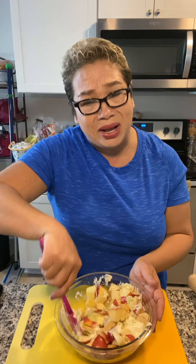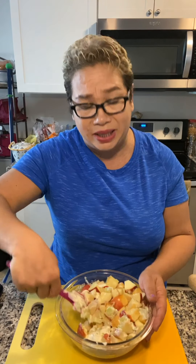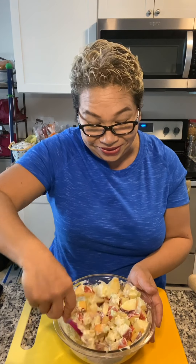I don't do Hellmann's, sorry. And don't ask me about Duke's — I grew up on Kraft. Anyways, here I am mixing it around. If you don't want to use mayo, use plain yogurt — that's really good too.